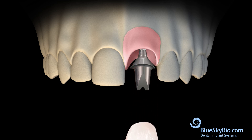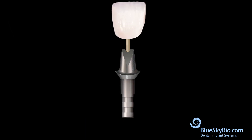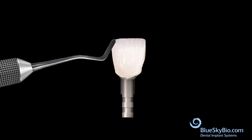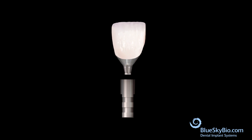Remove the crown and abutment and place the abutment onto an analog. Place a wood end of a cotton tip applicator into the screw channel to keep it protected. Apply bonding material to the crown. Remove the wood stick and bond the crown to the abutment. Remove the excess bonding material from the screw access hole and the crown margin.